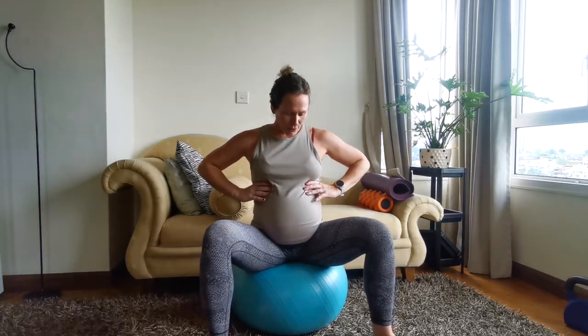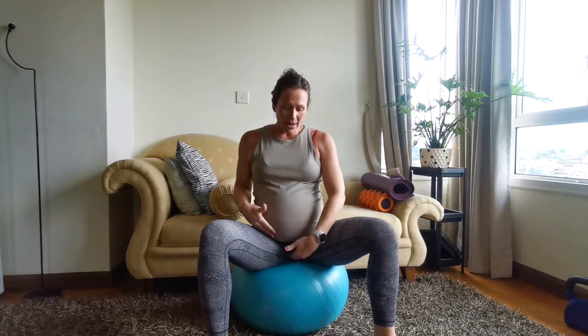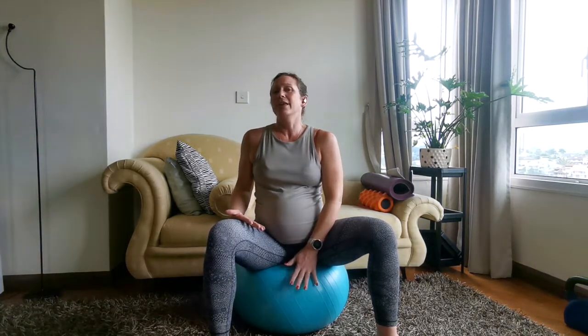Let's do that again. This time, not only do I want you to feel the expansion in the ribs, but now that you've got that ball or something you're sitting on for your pelvic floor, I want you to feel also a little bit of fullness or expansion into whatever object you're using.